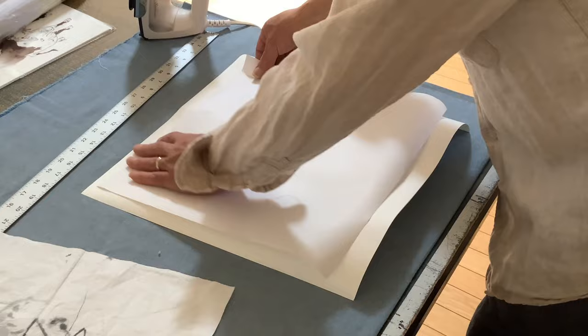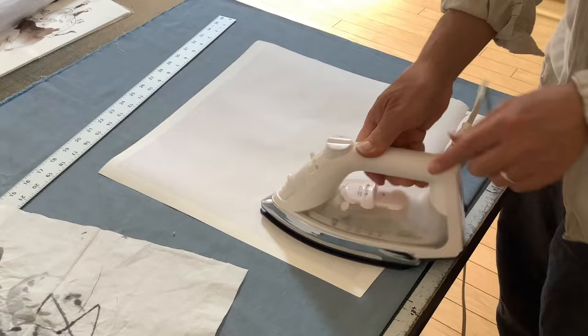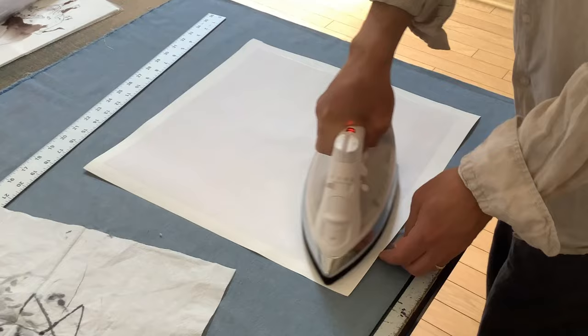I mount the silicone on the backing paper first, just like this. Set the iron on silk — usually the lowest setting on your iron should be fine. I put it on silk to activate the adhesive film and let it cool down a minute.